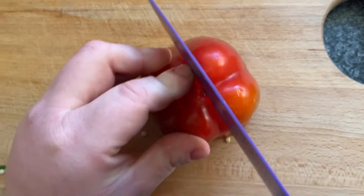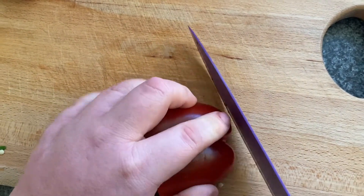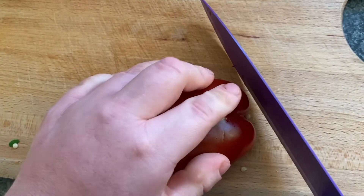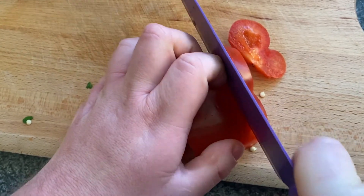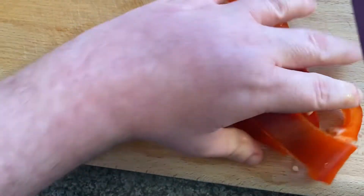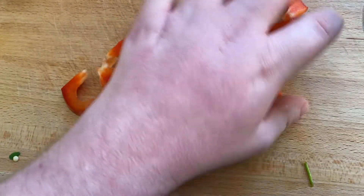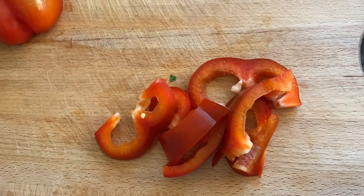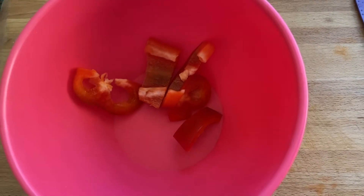Once you've de-seeded your pepper, chop it in half, put one half to one side, then slice it into strips. You can go one way and then the other — it's up to you. Always keep your fingers out of the way. Bring them all together so you've got nice thick pieces. Get a mixing bowl and throw all your vegetables in one bowl, since this will be a one-pot dish all cooked in the oven.